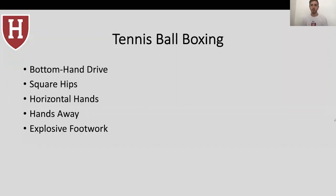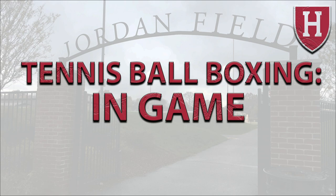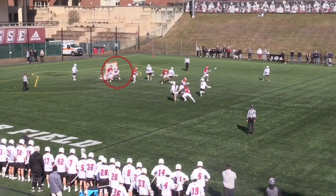To review: tennis ball boxing is a great drill to work on that bottom hand drive — getting our bottom hand to lead the stick. It keeps our hips square upfield, keeps our body behind the ball, and keeps us in an optimal athletic stance. This allows us to finish with horizontal hands, keeping a horizontal stick to prevent rebounds, and most importantly keeps our body behind the ball. We want to get our hands out and away, punching with explosive footwork. This is tennis ball boxing — it's a great goalie drill. Watch how the goalie punches his bottom hand to the ball, finishing with a stick horizontal and controlling the rebound.